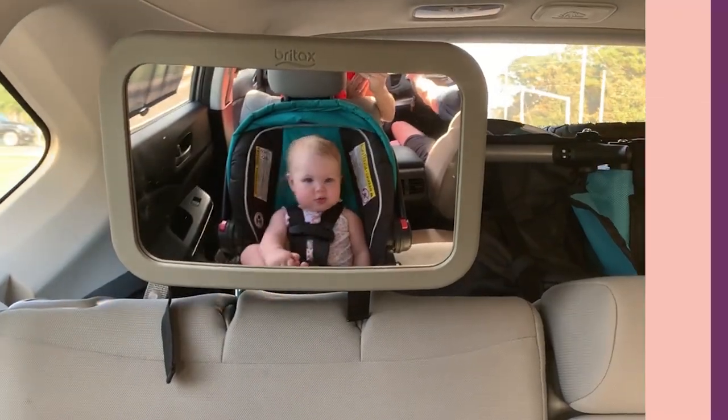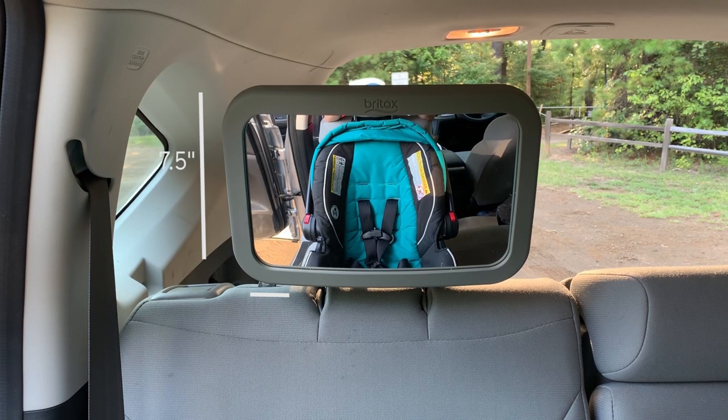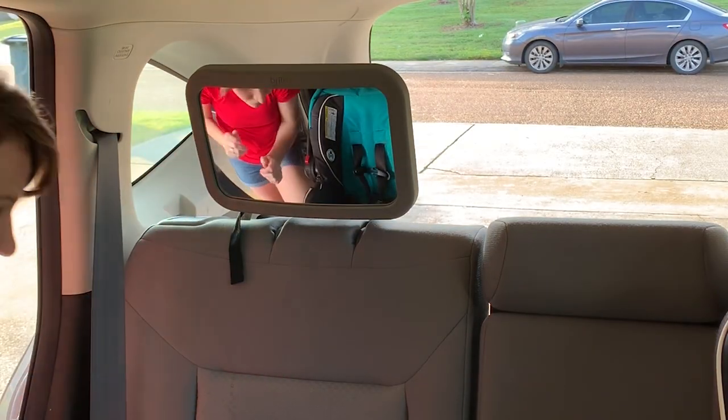Hey guys, I'm here to show you how to install the Britax backseat mirror. The Britax mirror is a parent favorite because it's so big, it's shatterproof, it has a sleek modern design, but above all else it's actually easy to install — and believe me, some of them make it way too complicated.